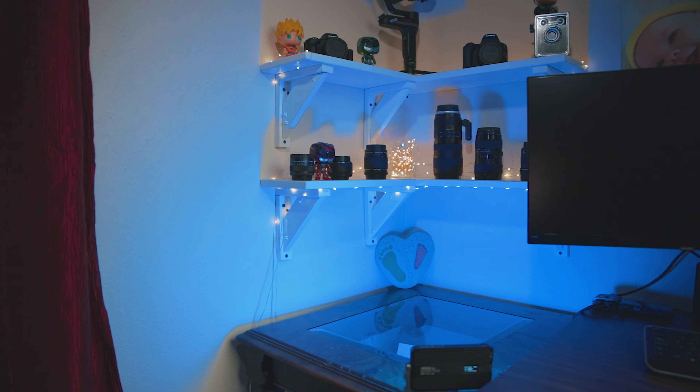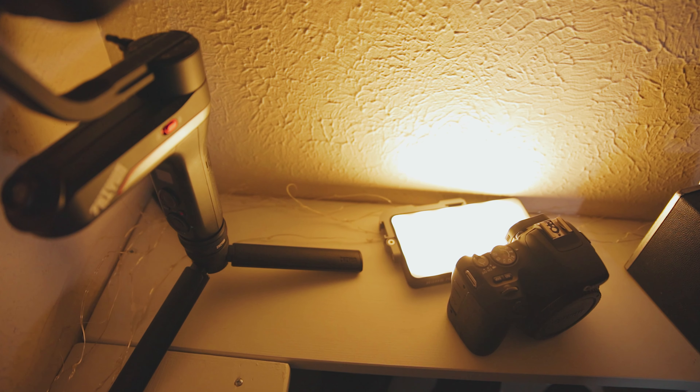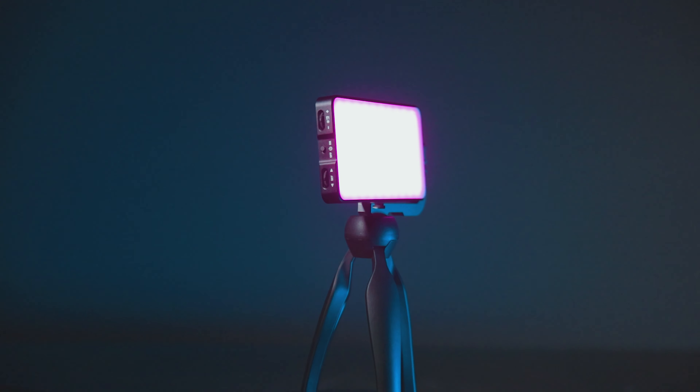One of the most common uses for an RGB pocket light is backlighting. Just like in this video, I have an RGB pocket light pointed at the background to add color and personality. You can also use it as a practical — sitting behind something on a shelf to illuminate the shelf or make objects stand out in your background. Another way I like to use RGB pocket lights is to light B-roll shots, specifically products, by casting a blue or cool color over the object while lighting from a different direction with a white light for contrast and color styling.